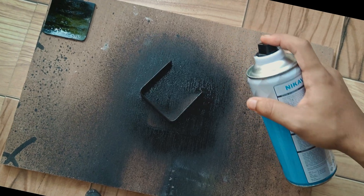I made the necessary parts and now it is time to assemble them all.